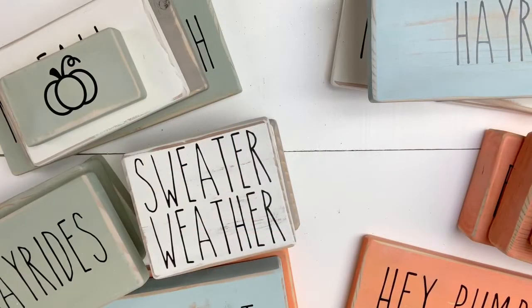Hey guys, it's Nikki. Welcome back to my channel. I wanted to come on today and introduce you to a new segment that I'm going to be doing on my channel, and it's going to be all about how to make money when there's no craft fairs.